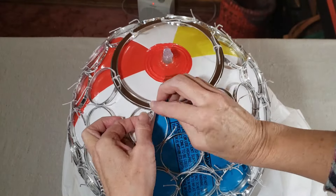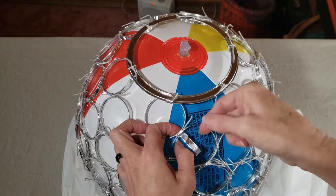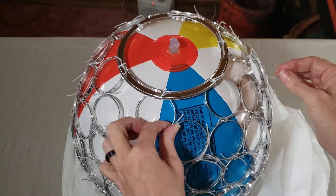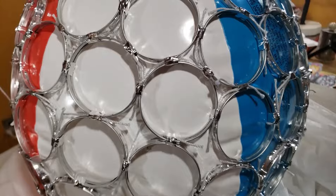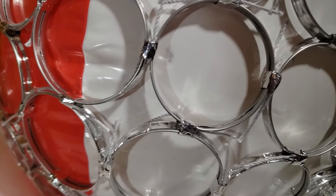Once I had all the rings tied in place, the whole thing is still pretty floppy and the rings swing around a lot, because you can't really tie them that tight with string. So I went back with more of my metal tape, cut into small pieces, and just wrapped each one of the tied knots to secure everything a little bit more.